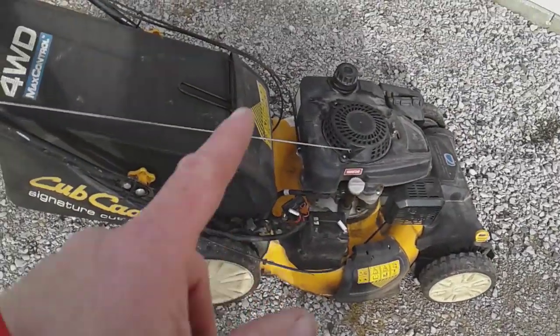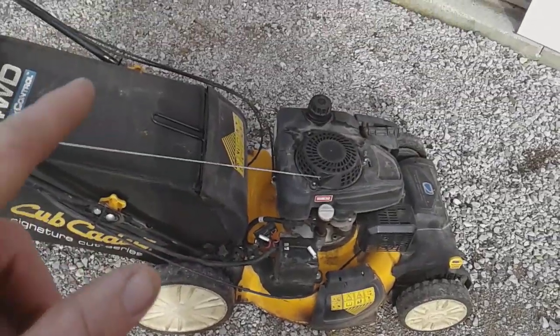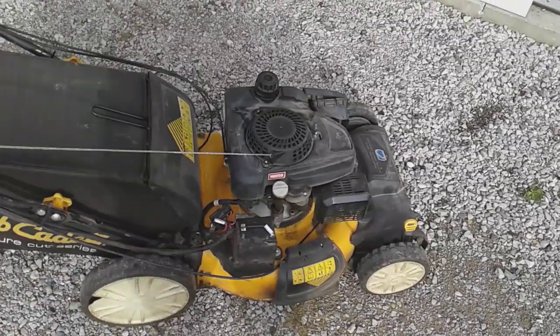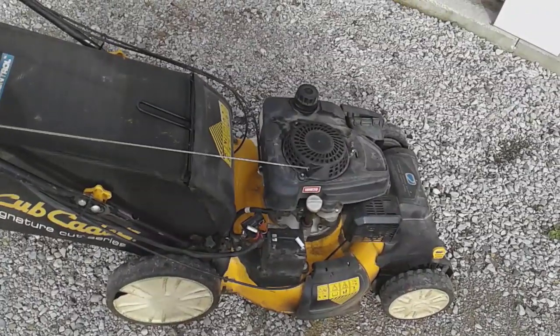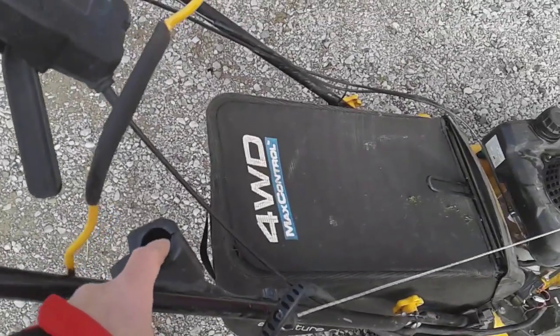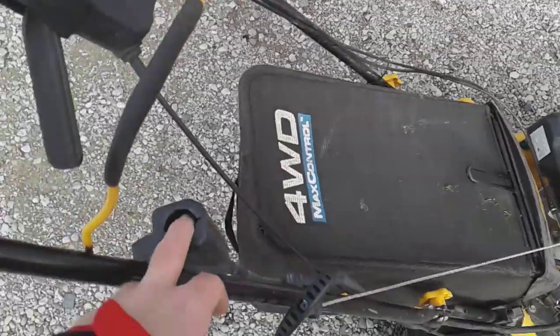It does have a starter on it. The battery drained itself because I used it so much, and I don't have an electric source out here so I never seem to get around to charging it — that's kind of my fault. The odd thing is the switch for the starter flew off when I was transporting it. I don't know why that happened.